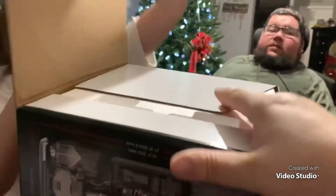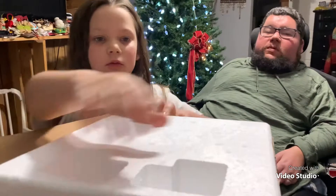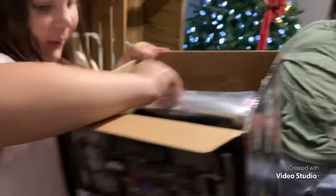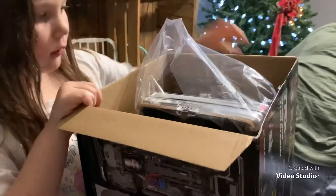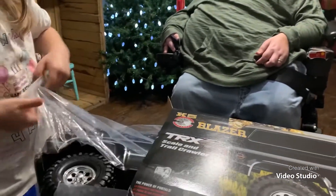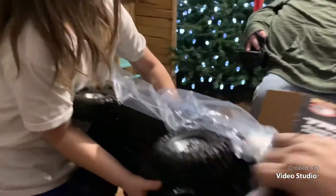All right, we're going to take this out. You might need to lay it down so that — there you go, slowly pull it out, easy. We don't want it to fall. All right, we're going to move the box out of the way. Set it right here, easy.